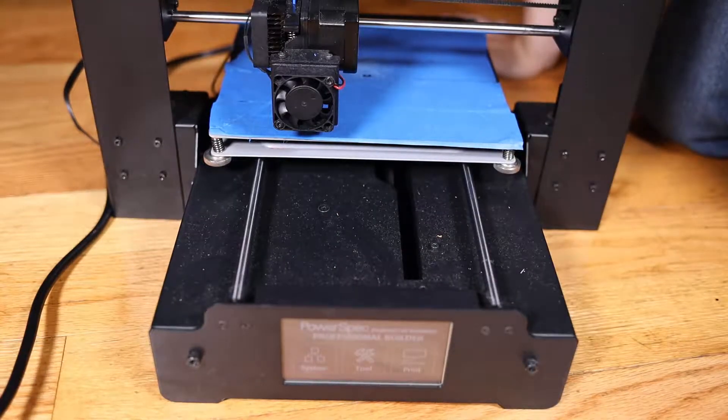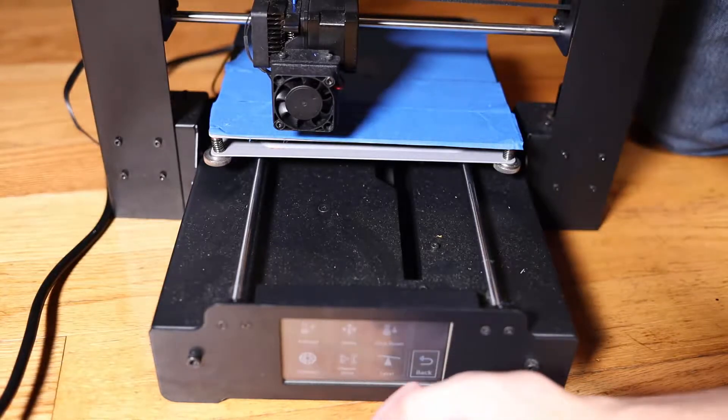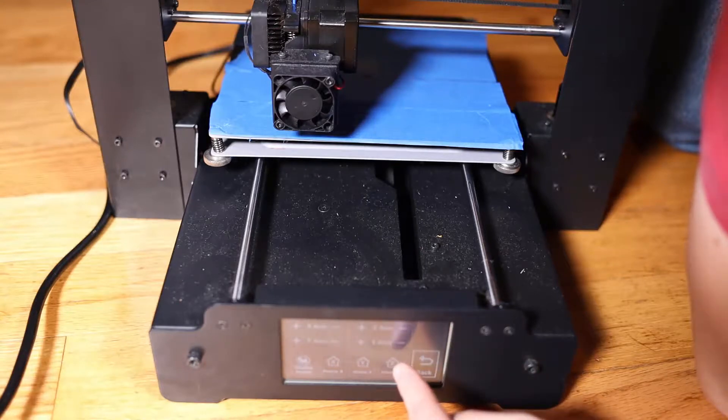Hello, it's Keith from Kinvert, and in this video I'm going to be showing you how to level the bed on a PowerSpec i3+. First, go to the main menu, then tools, then move. Since I know the bed is close to level, I can hit home Z.